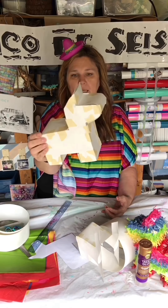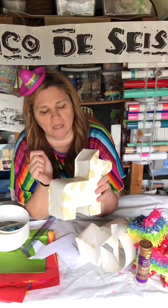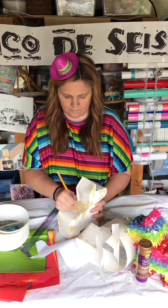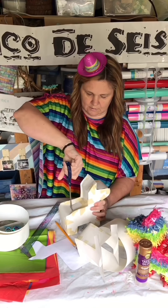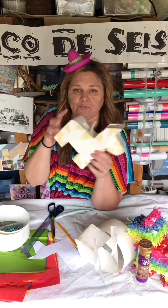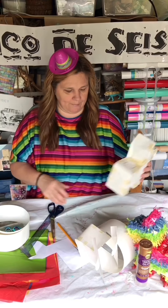If you want to put candy in here — and of course you do, that's the fun part — you can cut out a little slot. I'll draw it on here and cut it out so there's a spot where you can put candy. You can put the candy in now or wait and cover it, but it makes more sense to put it in now. Although — do you really want to hit this cute little guy after you worked so hard on him? Think about that.